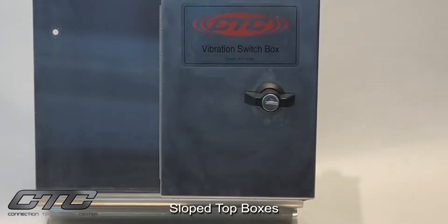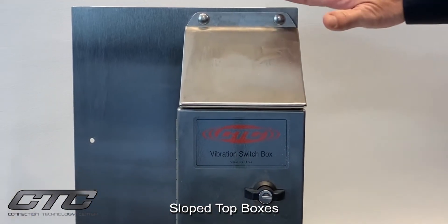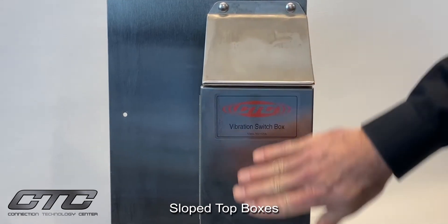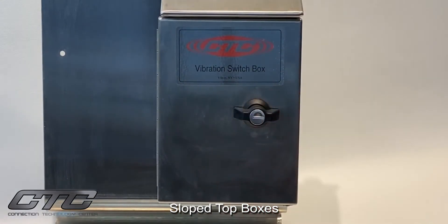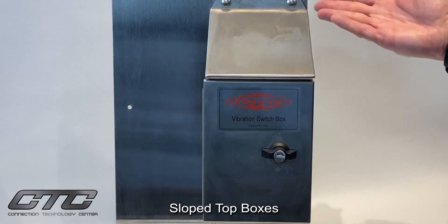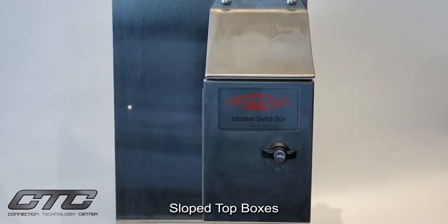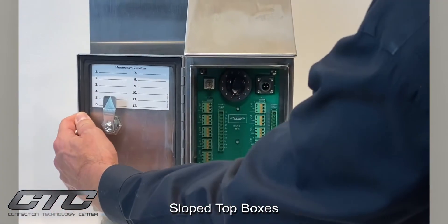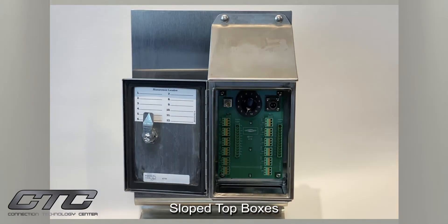The sloped top box is an IP68-rated enclosure where the sloped top actually allows debris and precipitation to land over the front of the box and not enter into the box, affect the lid, or any of the contents behind it. It was designed specifically for the mining industry, where this is a preferred method of protecting the enclosure, and it does a nice job of protecting the internal components. As you can see, the overhang is well in front of the door entry. This particular enclosure is available for CTC's switch box series, i-box series, and also the max box series.